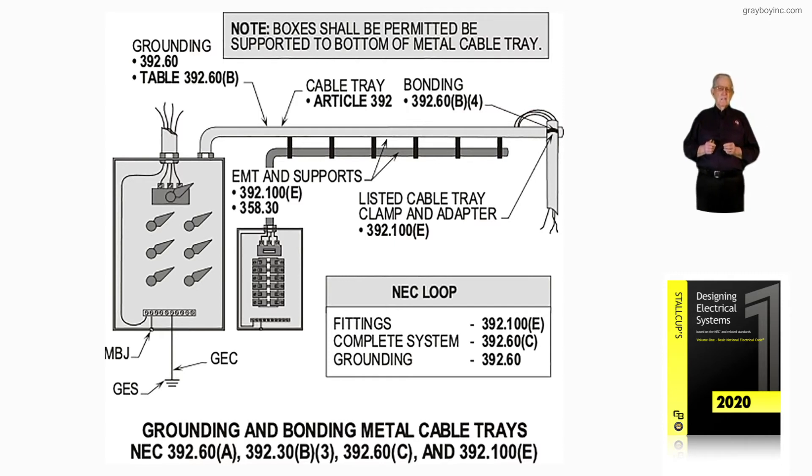Sometimes designers — installers mainly — will want to support items to the cable tray system. That can be done if the manufacturer allows it and doesn't prohibit it. If they don't have documentation in their instructions from the tray manufacturer, then 392.100E along with 358.30 for EMT would allow that cable tray to support the raceway or EMT every 10 feet. That's mainly what this illustration is calling out.